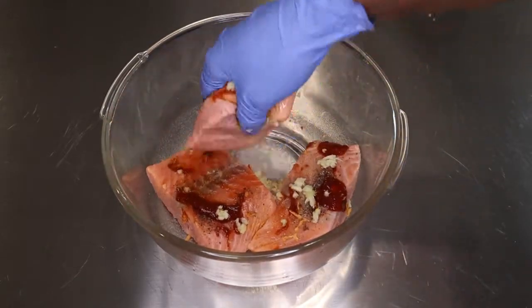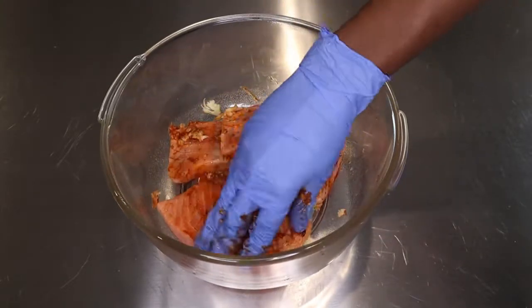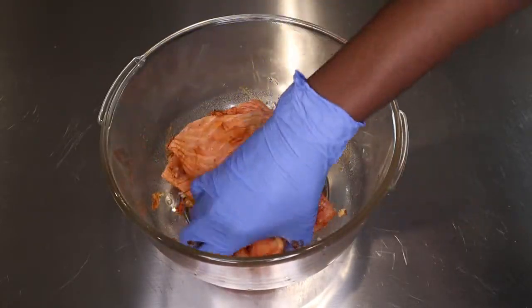Prior to seasoning, I prepped my salmon by soaking it in a quarter to half cup of lemon juice, which just helps by eliminating the fishiness. I soaked it for a few minutes on both sides, then rinsed it off with cold water and drained the salmon.